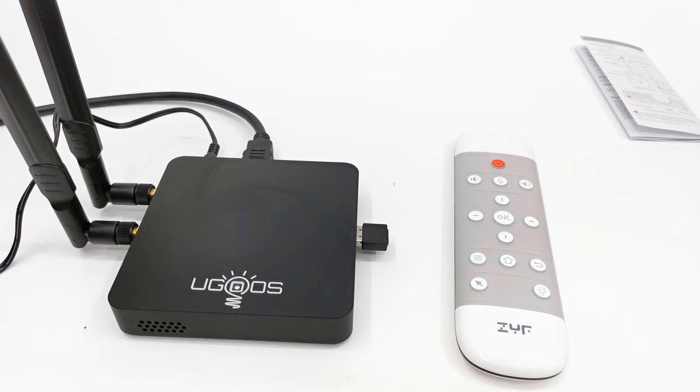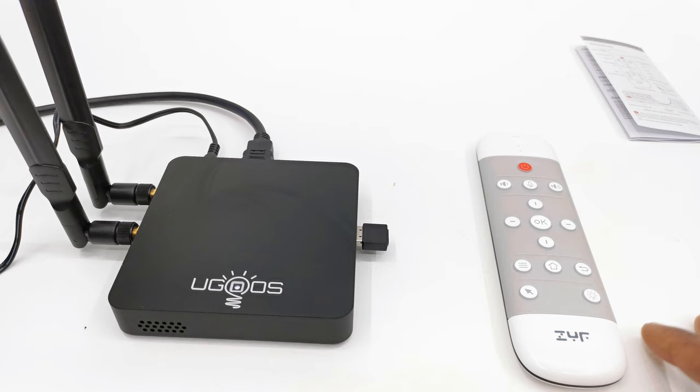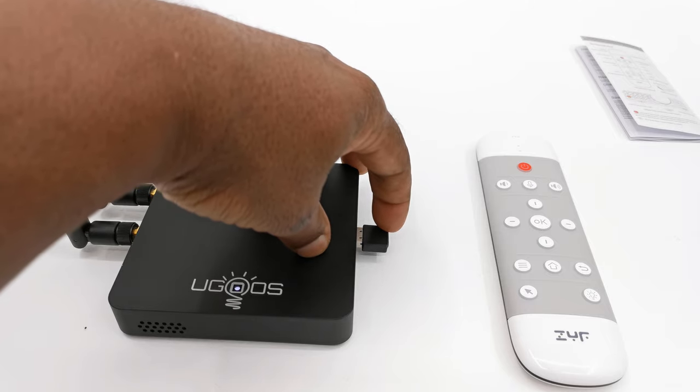The final test is the anti-missing function — in simpler terms, the function that helps you locate the remote when you misplace it. To do this you simply press the button on the top of the dongle and you will hear the location beeper on the remote.